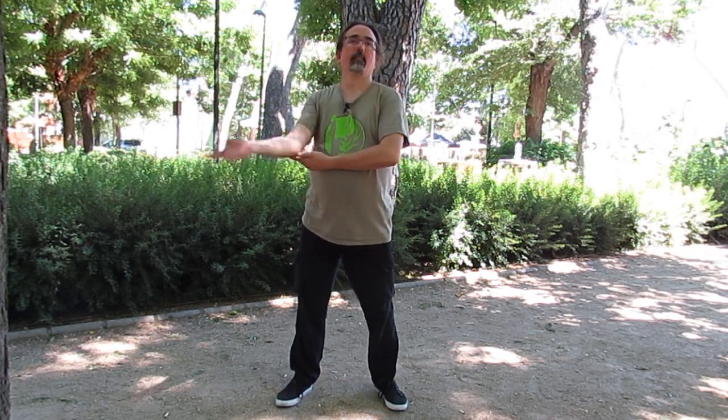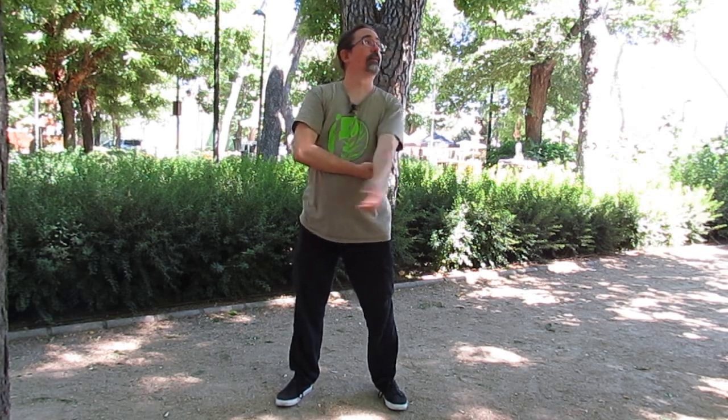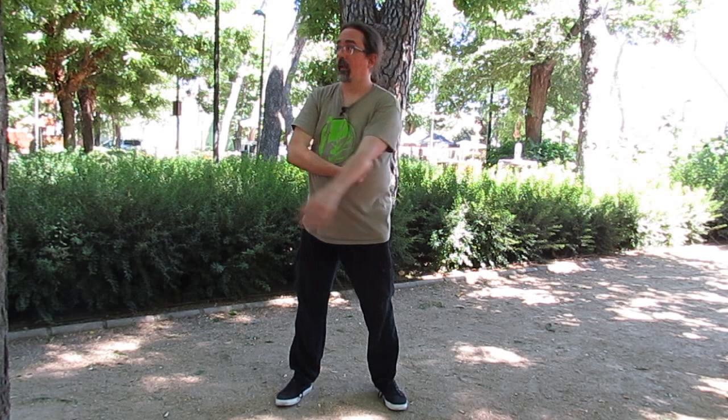Círculos con el antebrazo, todo el recorrido posible que podamos darle a la mano. El codo lo dejo abajo. Este ejercicio sería lo mismo si lo hiciera arriba, solo que voy a relajar el hombro haciéndolo aquí abajo y voy a darle un punto de apoyo al codo. Cambio de sentido. Cambio de brazo. Cambio de nuevo el sentido.